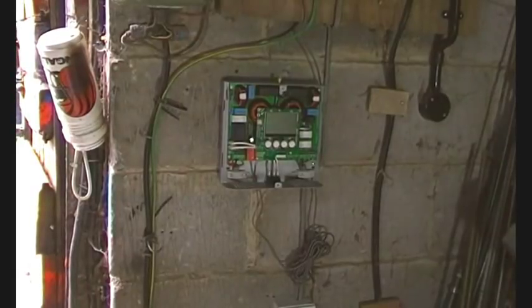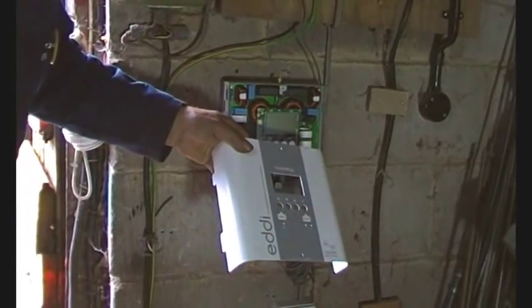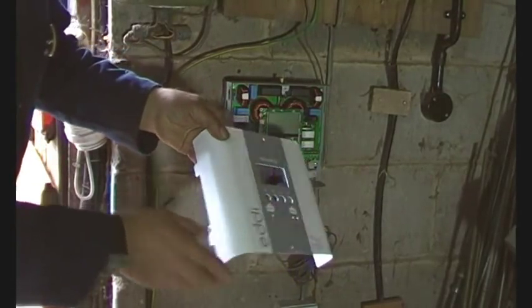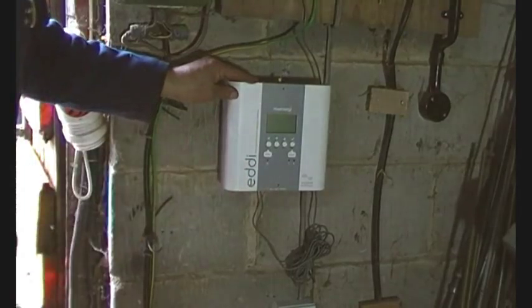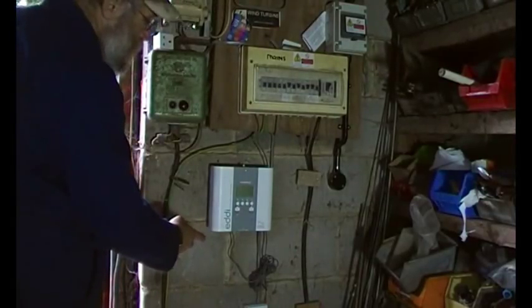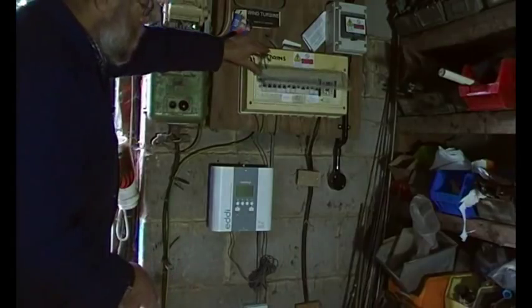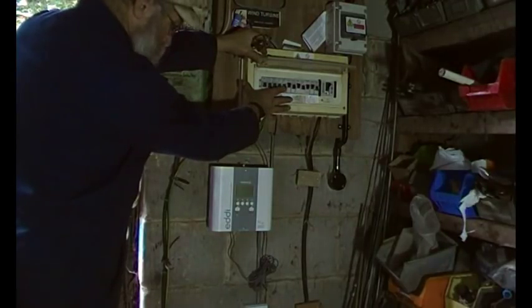Now all we need to do is put the front on. The front has got tabs — one's bigger than the other, and the big one goes to the bottom — then the screws go in. I've got all the cable restraints in place, the CT sensor is all wired up, the front's on, and the load is switched on. I've got this on a 15-amp breaker, so let's switch this on.